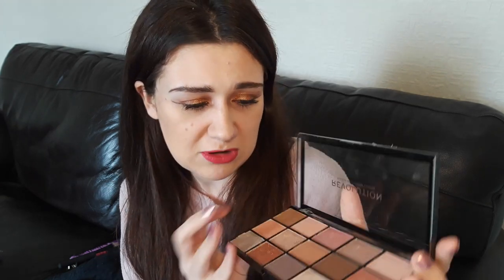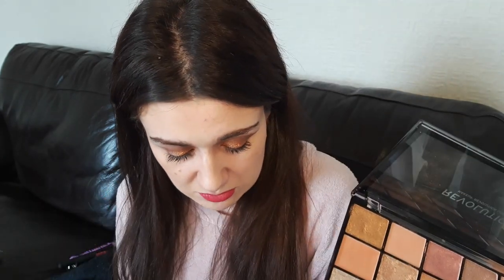The shades are all numbered on the back, 1 to 15, but there are no names or anything. So what I'm going to do is insert some swatches and show you how I got this eye look that I'm wearing today — how I've applied the palette on my eyes. So I'm going to skip to that and we'll see how we get on.